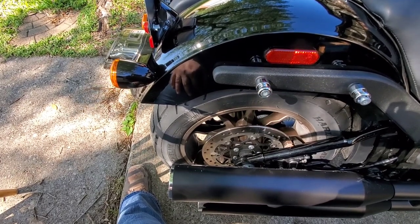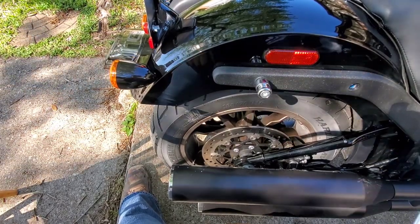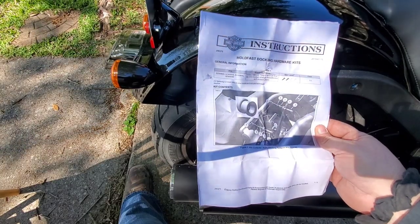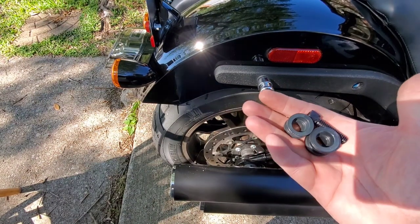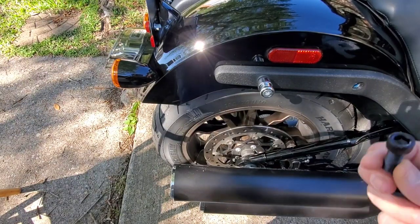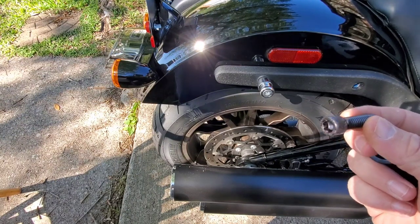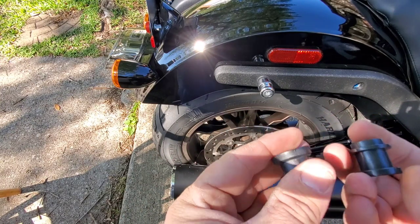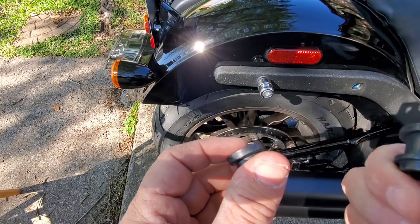You might also want to use a drop cloth if you're worried about scratching anything. There are instructions that come with it — you can read them if you want; I usually do. In the kit you're going to get some bolts and some spacers. I'm not using these bolts — they're not long enough, but the factory ones should be. The spacers are two different sizes: the big one goes to the rear and the small one goes to the front.